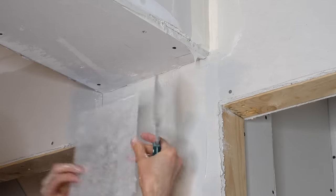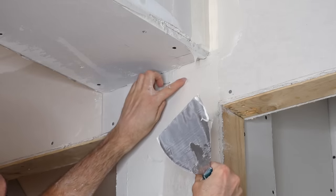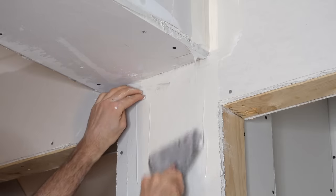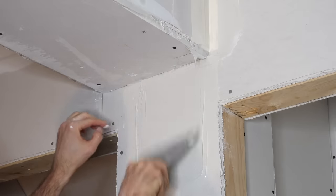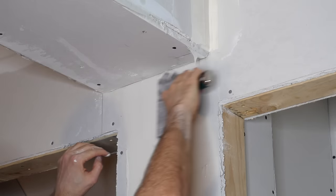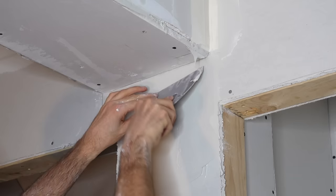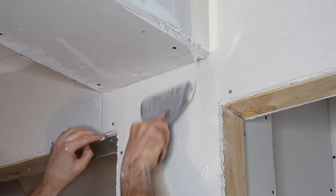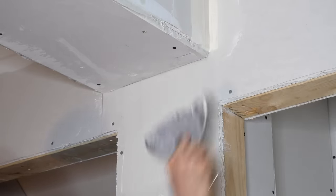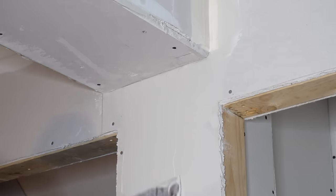The nice thing about fiber fuse is you can put it on really thin. You can add mud from the top if you don't get enough underneath — like in this pocket right here — so it's not self-adhesive like mesh tape but it does need mud to stick. Don't wipe it too hard though because in my opinion it's kind of fragile, and if you're pushing really hard with your knife you're going to fray it along the edge and then it's not going to be very strong. The manufacturers claim that once it's embedded in mud it's stronger than paper and regular mesh tape — I don't know about that, I've never tested it.